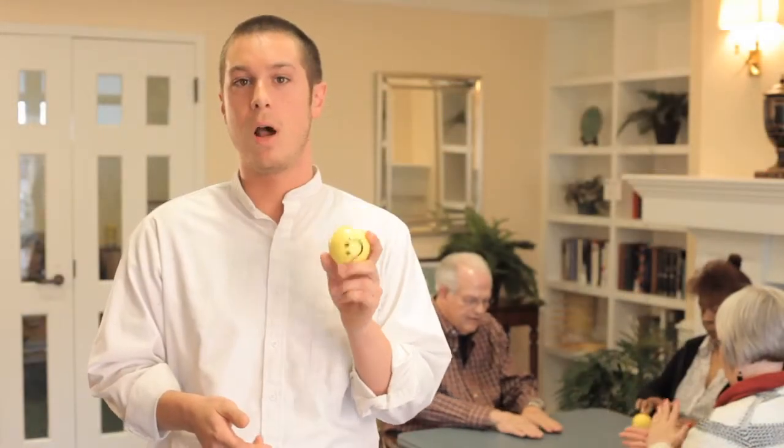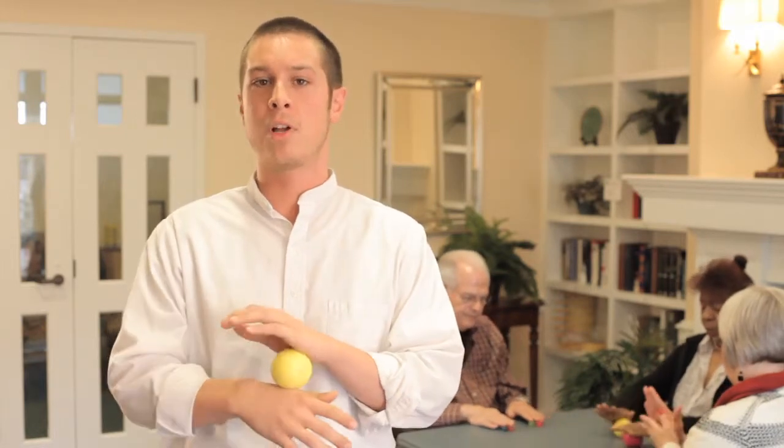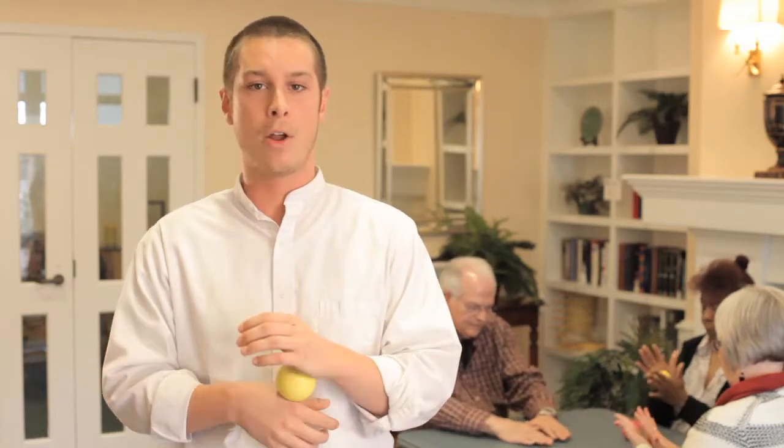You might have noticed that one of the residents was using large balls. I use large balls in case they put it in their mouth — it could be a choking hazard. The movements don't matter so much as long as the resident is constantly moving the ball. And we have a motto that there is no wrong way to do something.